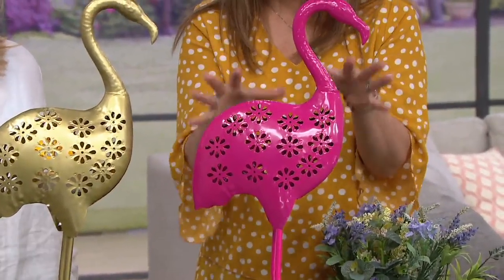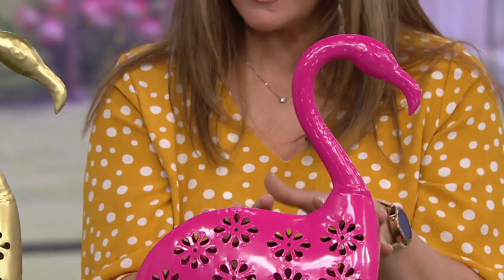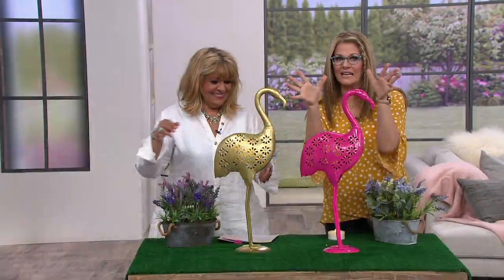This one is wonderful for your house. I have mine — believe it or not — in the gold, and I have her in the front of my entranceway. There's a picture right there. I have the tea light in it — it doesn't come with one, but you can put any sort of tea light in there. Look at how it cascades — it is absolutely beautiful, magical.